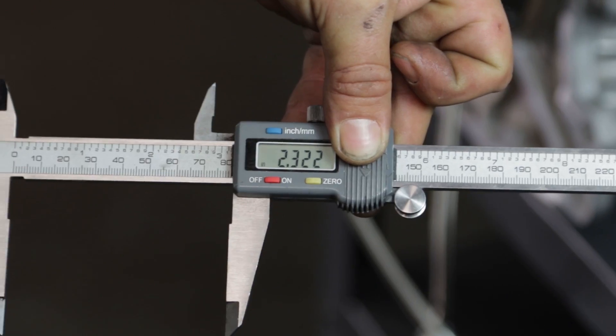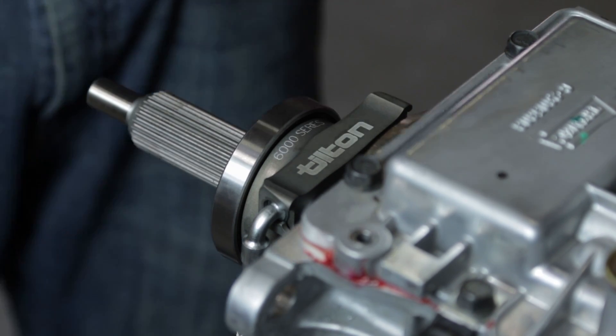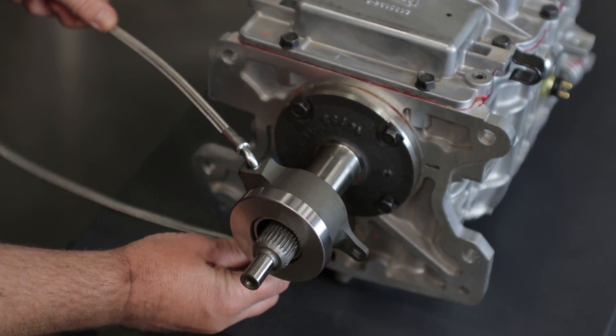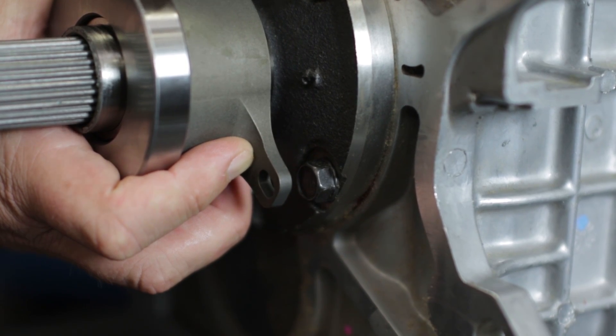Once the correct height is established, slide the bearing onto the transmission pilot tube using some petroleum jelly to lubricate the O-ring. Position the bearing so that the ports are facing the direction you would like the lines to exit out of the bell housing. The top port will be used for the bleeder line. Align the ear over the threaded hole found near the pilot tube of the transmission.